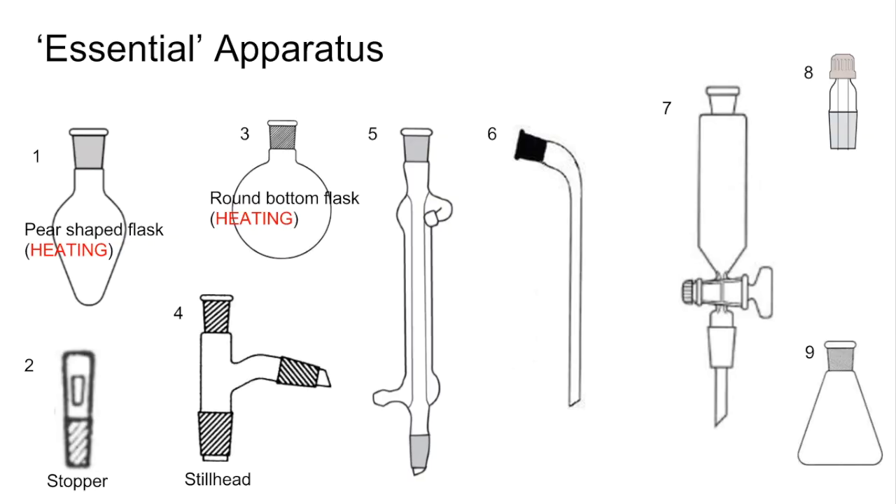Number five is what we call a Liebig condenser. If you want to attach a Liebig condenser to a pear-shaped flask or round-bottom flask in the distillation position, you need to attach a condenser with the flask below. The still head would go in between the flask and the condenser.